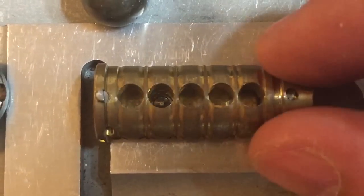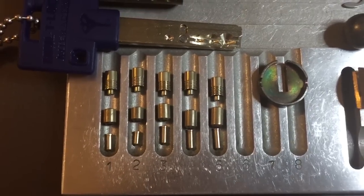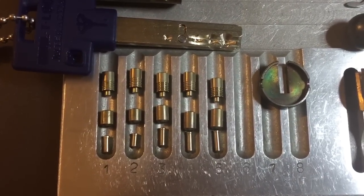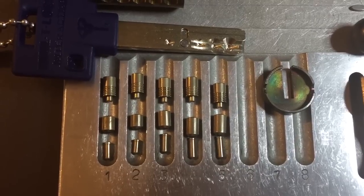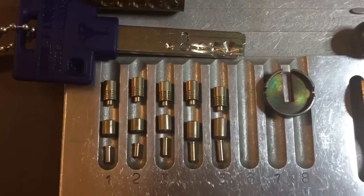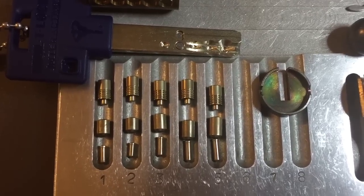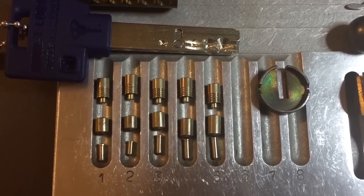Nothing else unusual about this core, so that is it for our Multilock Model E14L. If you have any questions or comments about this lock please put them below. If you liked this video and would like to see more like it, please subscribe, and as always have a nice day. Thank you.